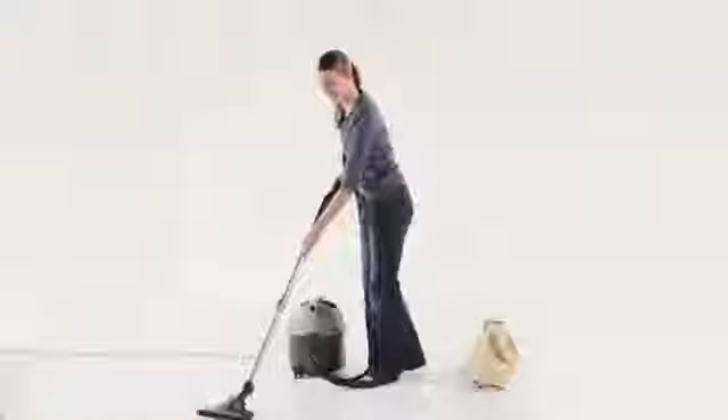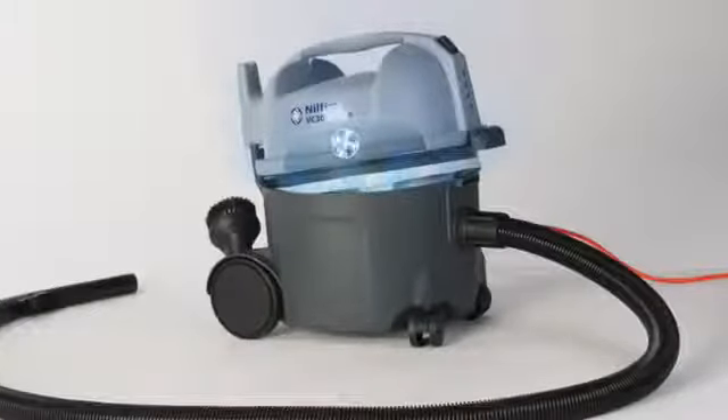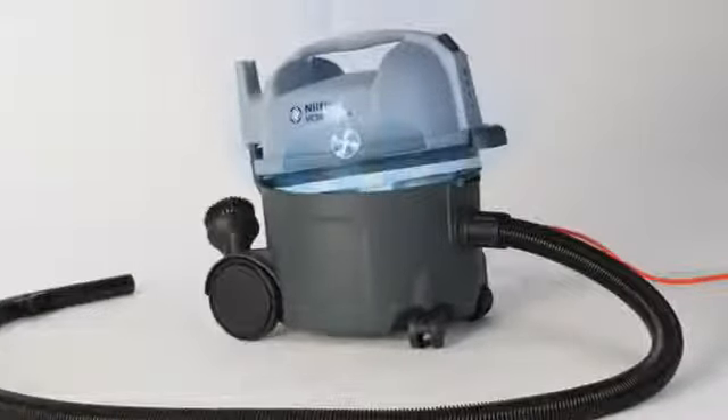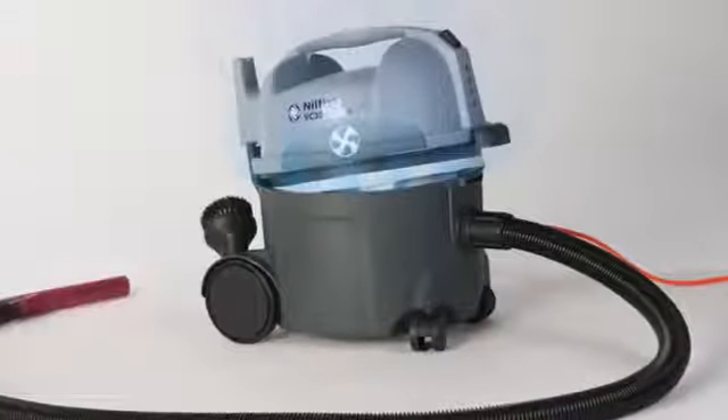Additional features have been employed to ensure a reliable cleaner. For instance, if the sack filter is not fitted, the vacuum at the nozzle stops. This will help protect the motor from any damage.